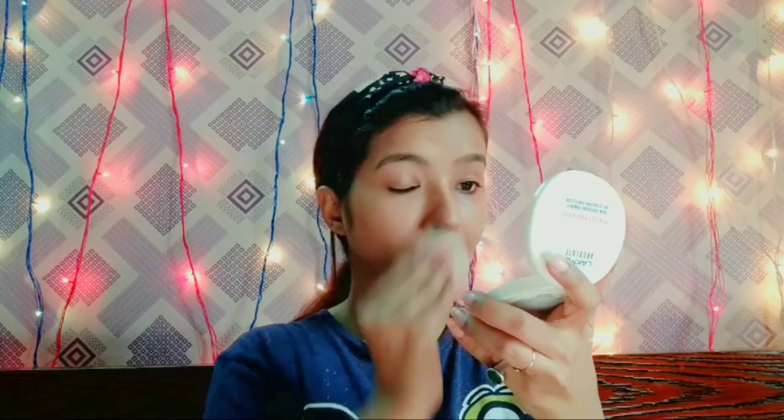Next, for setting the face, I am using a setting product and applying it all over my face. After setting my face, I move on to the next step.